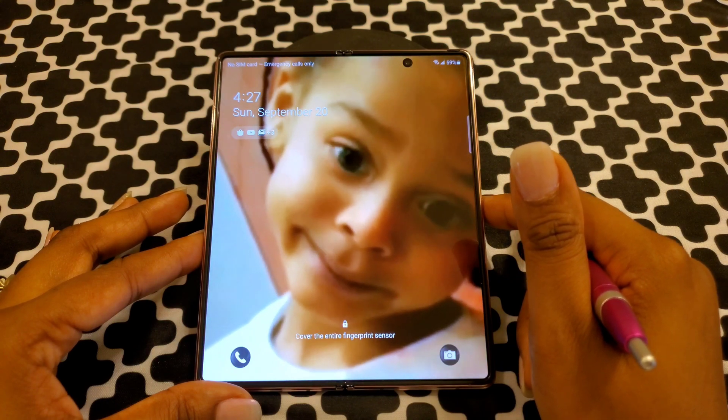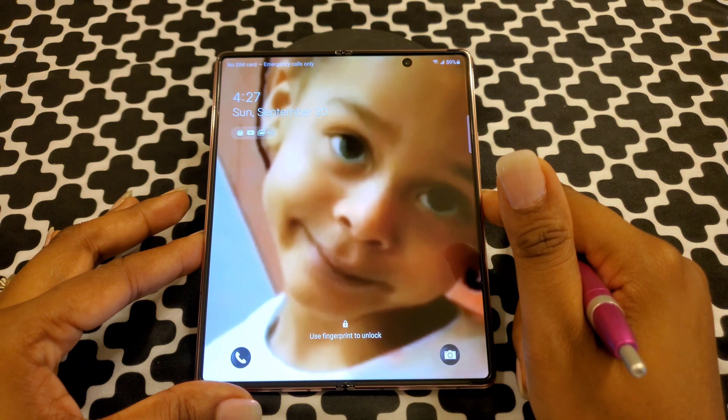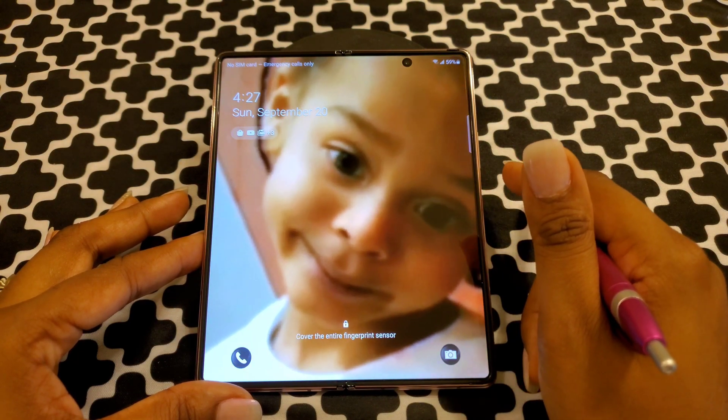Hi guys, I am back with another video. Today I will be showing you more tips, tricks, and settings for your Z Fold 2 5G. Let's get into it.